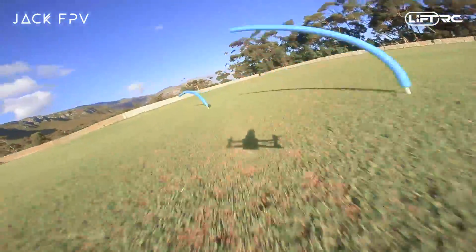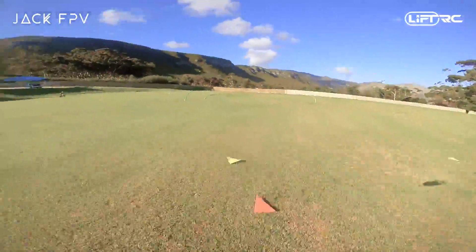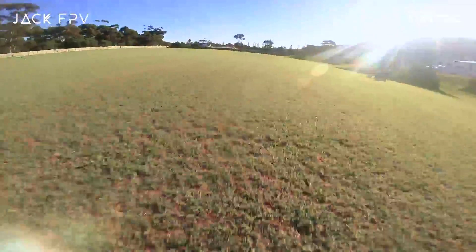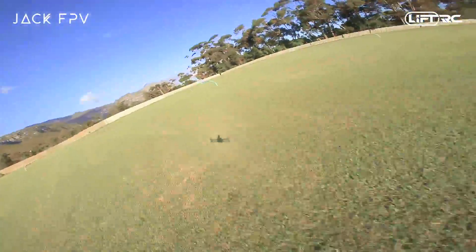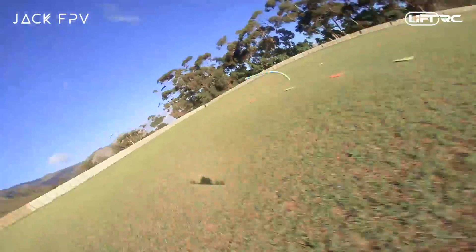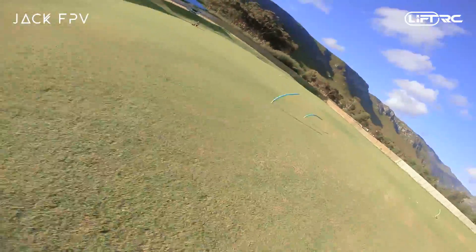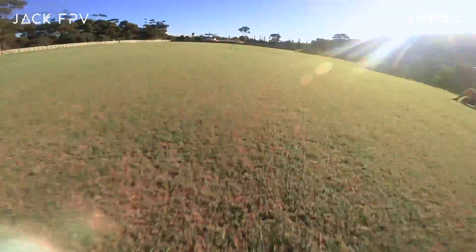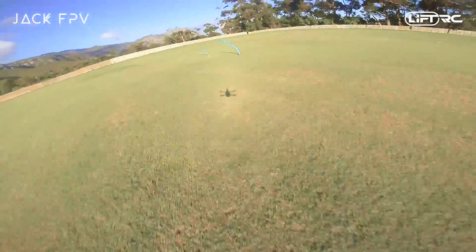Point number two: your forward speed is directly proportional to your camera angle. If you have a higher camera angle you need to pitch your quad more to have the horizon in the center. Basically, if your camera is tilted 5 degrees up you need to tilt your quad 5 degrees down to center the horizon, and if you tilt your camera 45 degrees up you have to tilt your quad 45 degrees down. So with a more tilted camera you need to pitch more forward, but at the same time you need more throttle, which lets you fly forward faster.